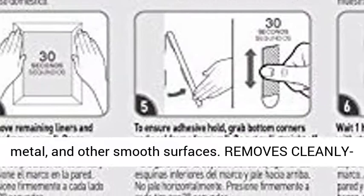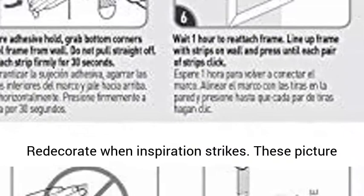Removes cleanly — redecorate when inspiration strikes. These picture hangers leave no sticky adhesive behind. Perfect for your dorm, apartment, home, and office.